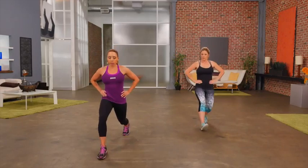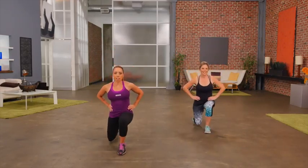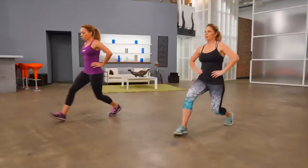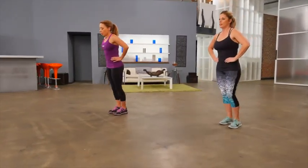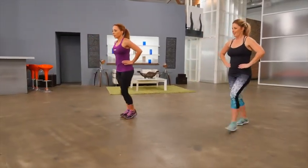Give me one more. Next exercise, forward lunges. Hands are on the hips. We step forward. Lower the back knee to the floor. Come back to standing. Alternating sides. Keeping your back nice and straight. Lowering the knee down to the floor as far as is comfortable.